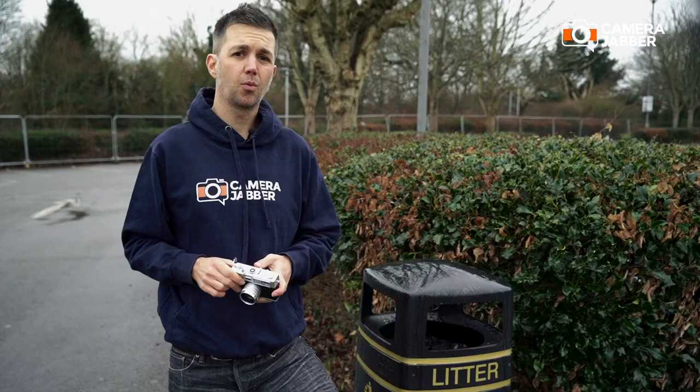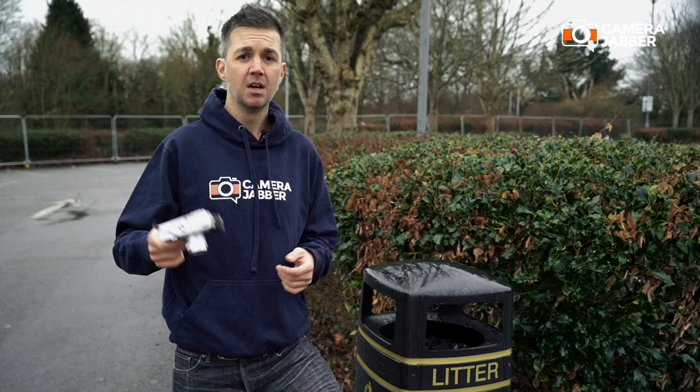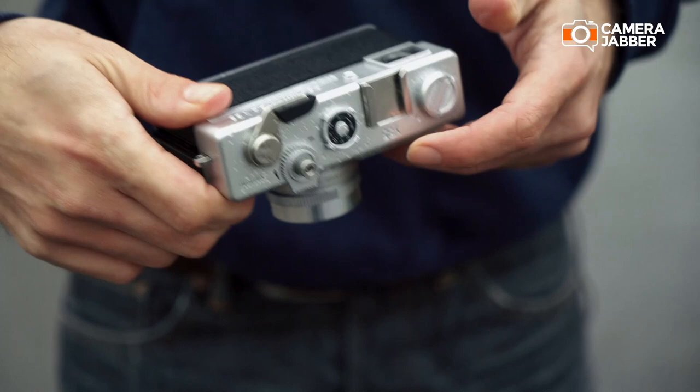So, the concept. Some people say it's a scam, but I don't really think so. Here's what I do know. The Y35 is a digital camera but uses digital film. It has a small 1/2.5-inch 14-megapixel sensor and a fixed 6mm f/2 lens. It writes your images to an SD card, is powered by two AA batteries, and there are very few exposure controls — and this is really what you need to know.